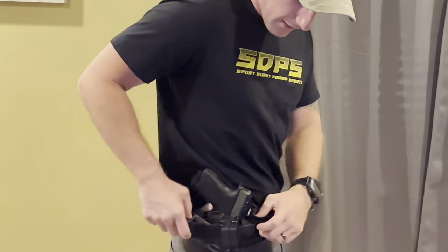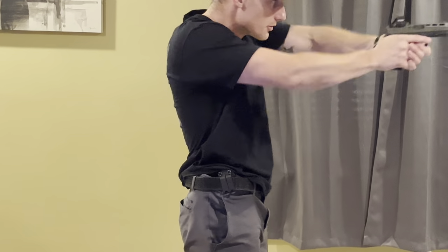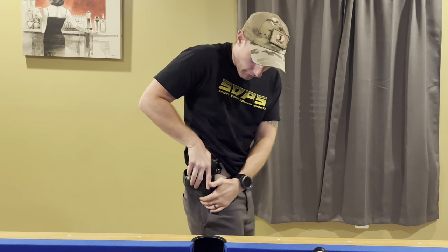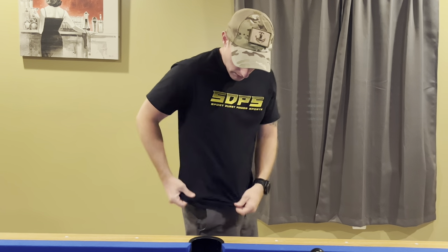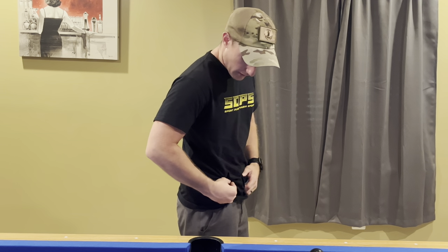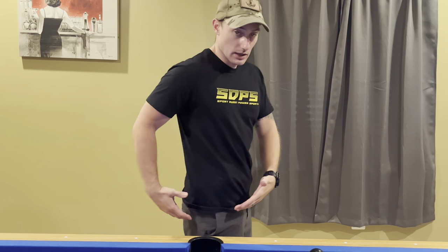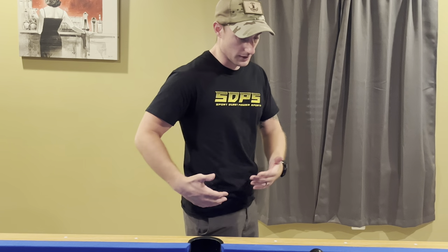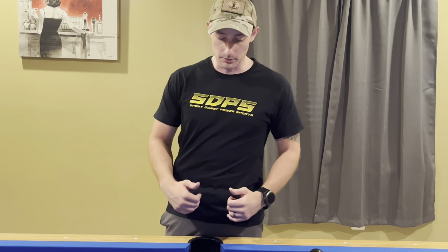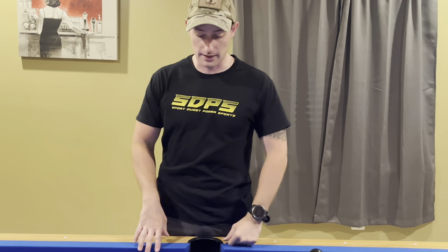What this looks like is it gives the user the ability to cant the top of the gun forward so the handle protrudes a little less, and again with that mod wing you're getting a whole lot less printing because of all these features. That's just one way to carry it. Some people prefer it straight so it's level without the cant, but it's there if you want to use it.